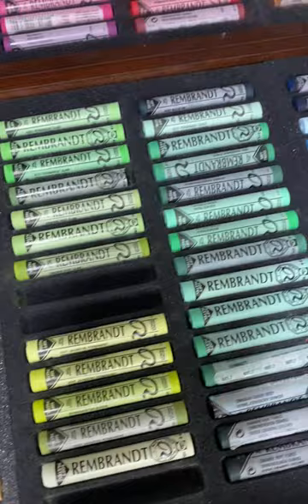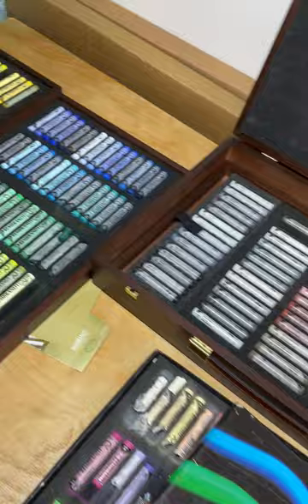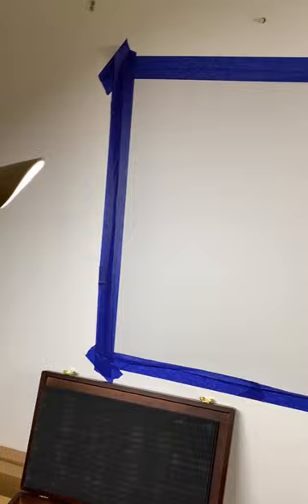Speaking of landscapes, the next piece I'll be using these pastels on is this piece here. It's so huge for me that I've had to put it on the wall because it's too big for the drawing board — it's about 1.3 meters. It will be a landscape, so hopefully I'll post more videos so you can get updates on how this progresses over the next while.